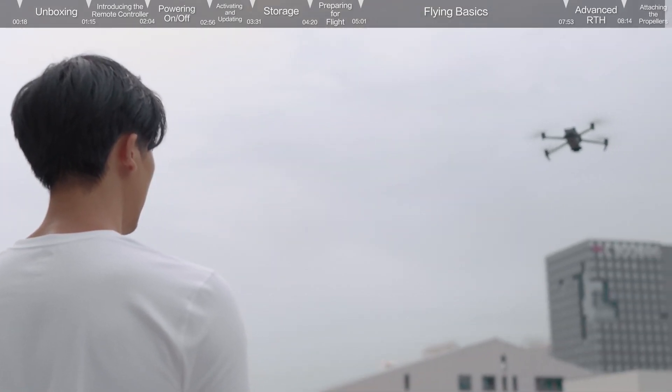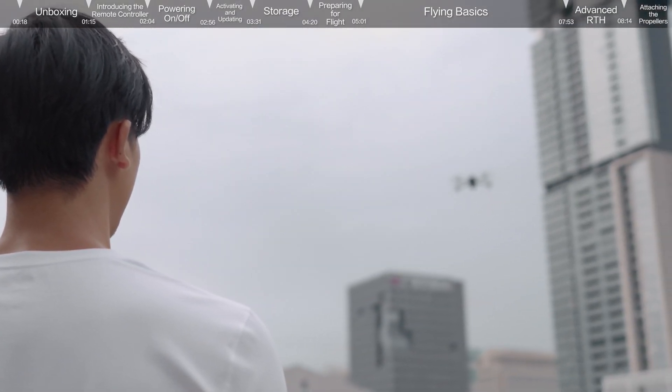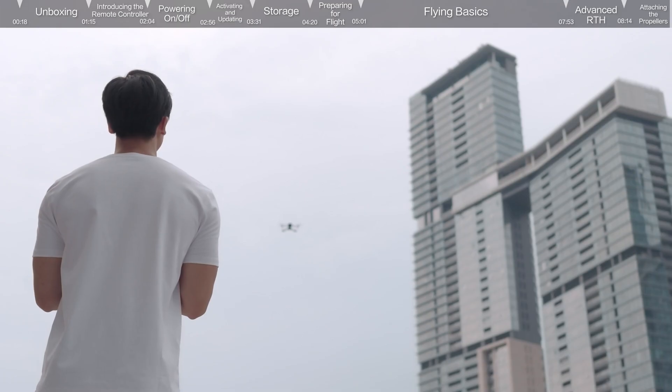Thank you for watching our DJI Mavic 3 tutorial: First Use Guidelines. Enjoy your flight!